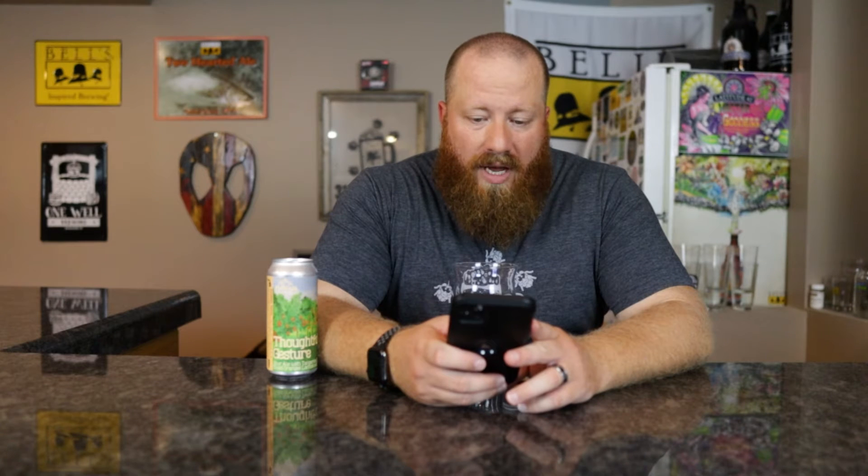Cara Cara Orange — I didn't know what that was. On here it says red flesh navel orange, an early to mid-season navel orange believed to have developed as a spontaneous bud on a Washington navel orange tree. It looks like the fruit is a little darker, but that's what it is if you wanted to know.